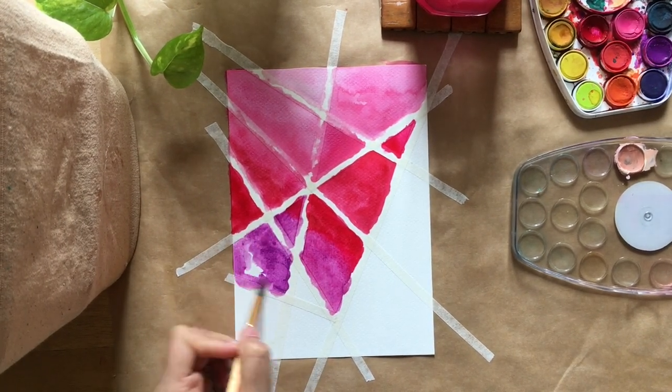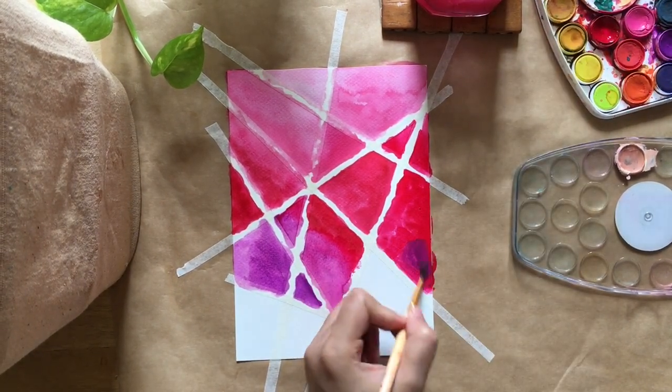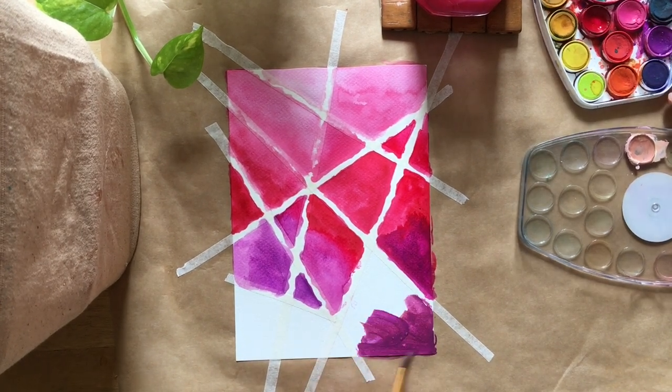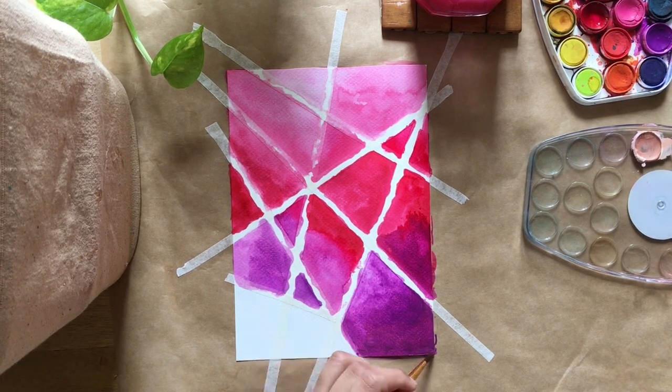Now purple in a light shade first, then a dark shade, and then adding a little brown to make it even darker. You can obviously take any colors and shades that you like.